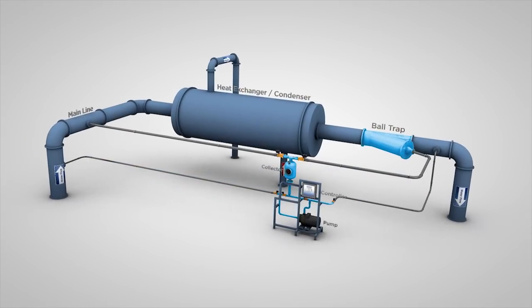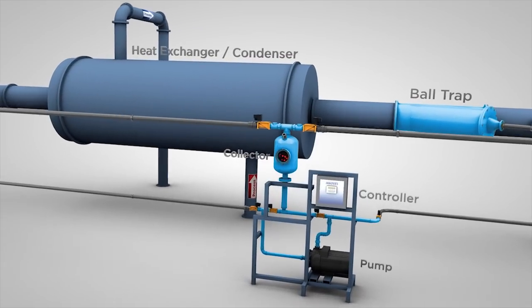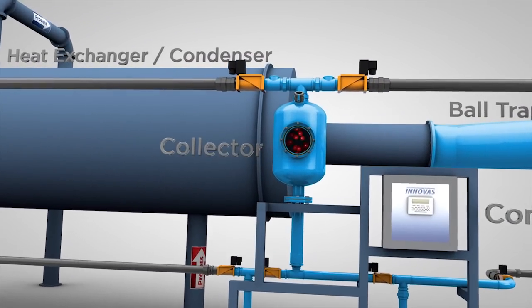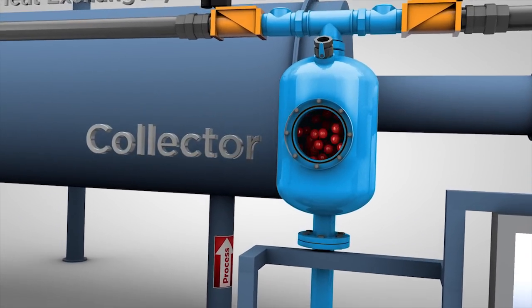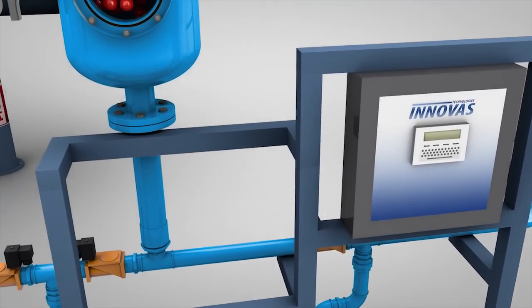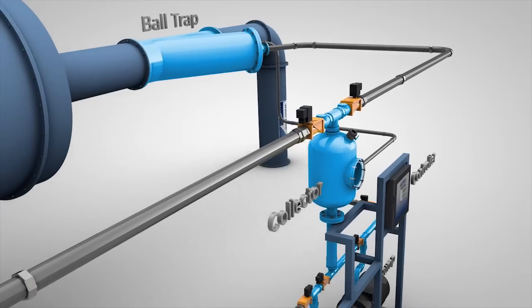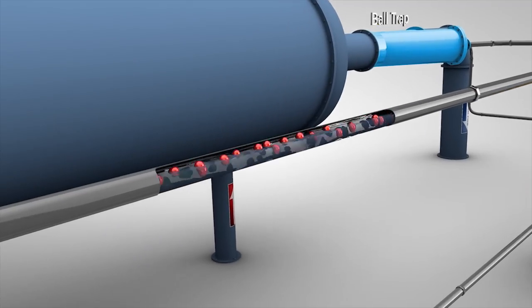Here's how the Helios works. The balls start out in a collector that's connected to your heat exchanger or condenser through the system's main line. A window in the collector allows you to easily monitor the condition and amount of balls. The Helios includes an automated pump, which forces water through the pipes and into the collector, where the system periodically injects all of the balls into the inlet pipe at the same time.